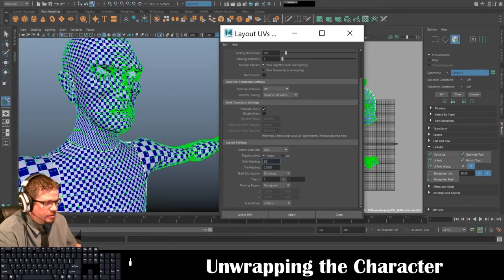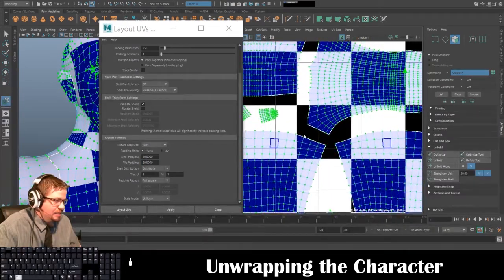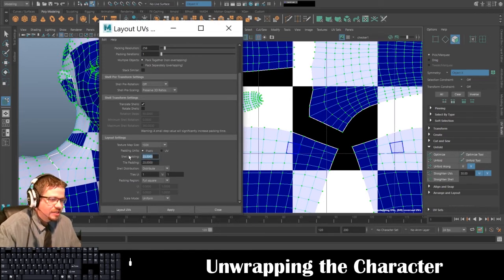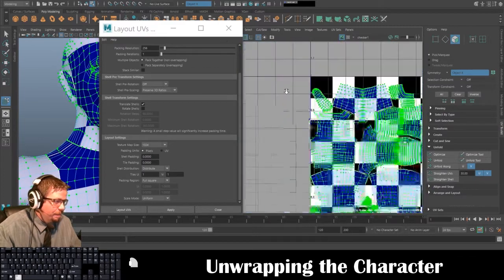The most important setting at the bottom is Scale Mode — make sure it says Uniform. Shell Padding and Tile Padding at zero — let's go ahead and set this to 20 for now. Click Apply and zoom in. What that 20 means is a minimum threshold of 20 pixels in between — because the Texture Map Size 1024 is in pixels. If I change this to zero, they can touch exactly at that point.